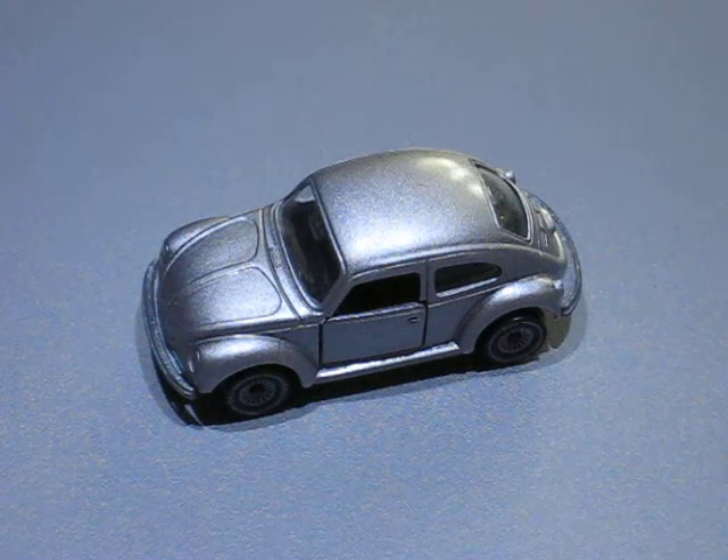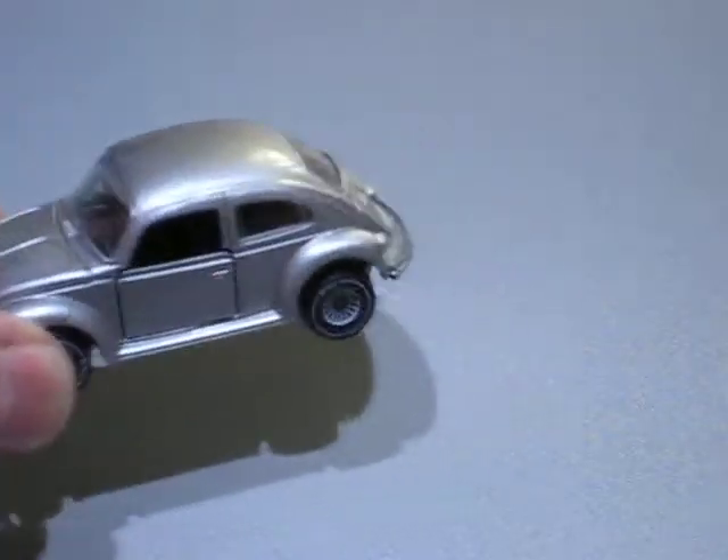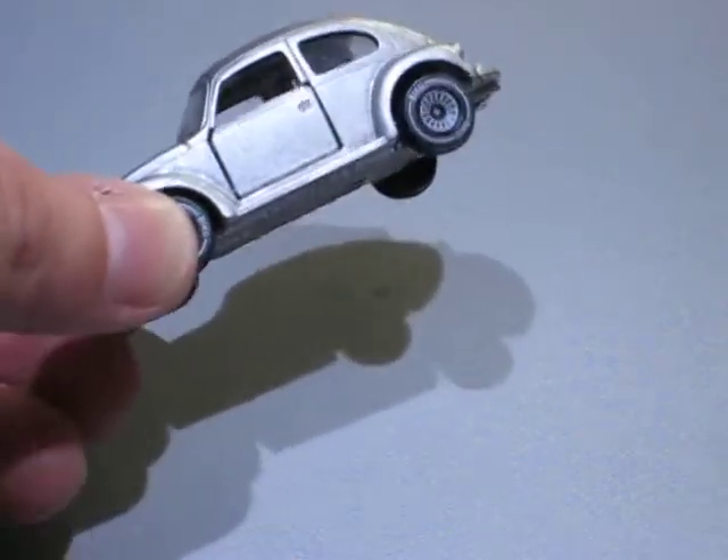Hi everyone. Today I want to show you one of my latest castration projects. It's a VW 1302 LS, also known as the Beetle.